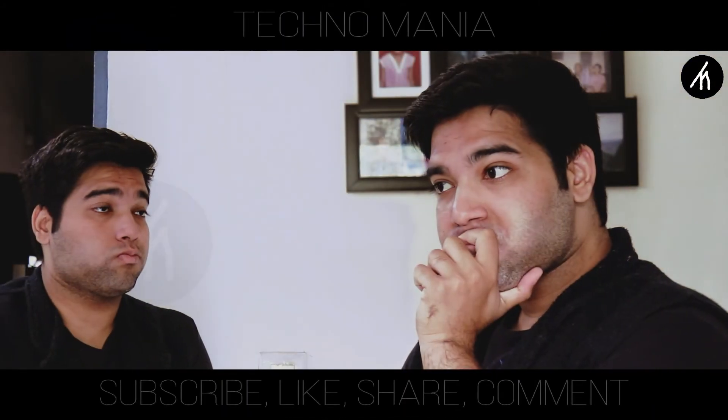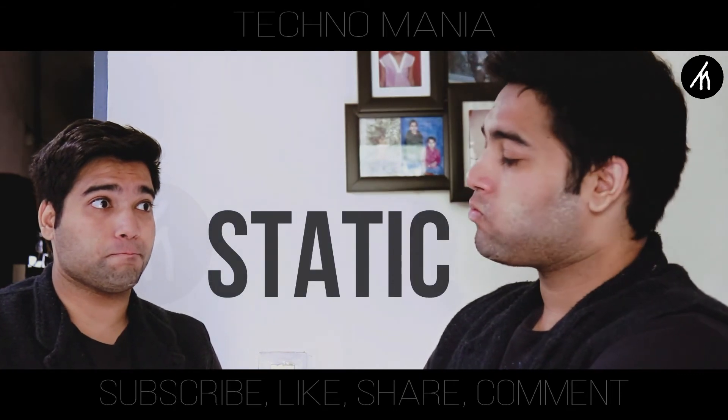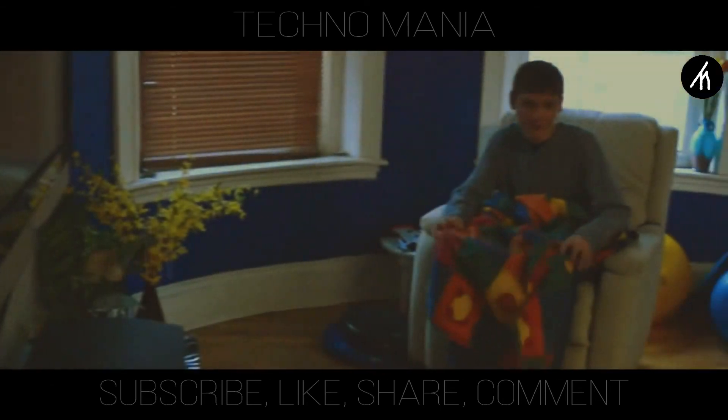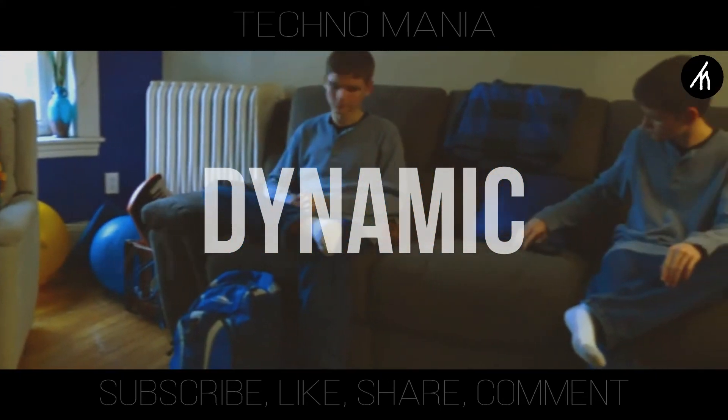A little tip for making a good clone effect in Filmora: only use static, still video with one camera angle. Since there is no manual masking in Filmora, a dynamic moving clone is not possible.